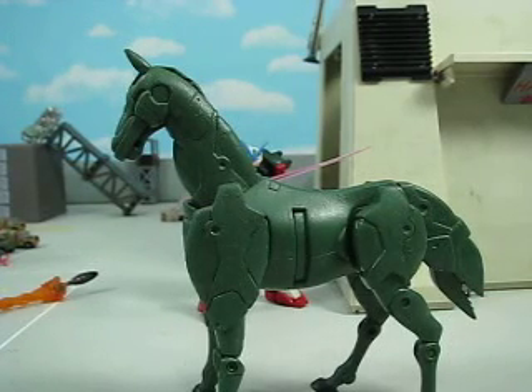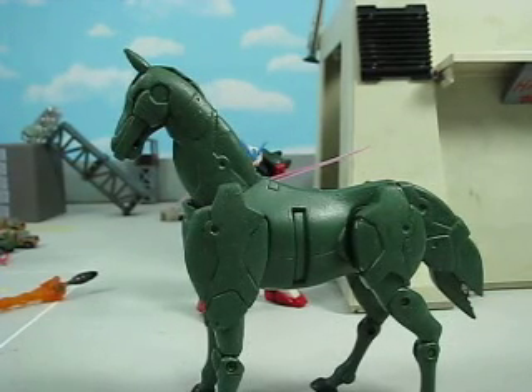Hey guys, Joshua Godamu here with another Gundam MSIA review, and today I'm reviewing one of my failed customs. It's a failed custom.